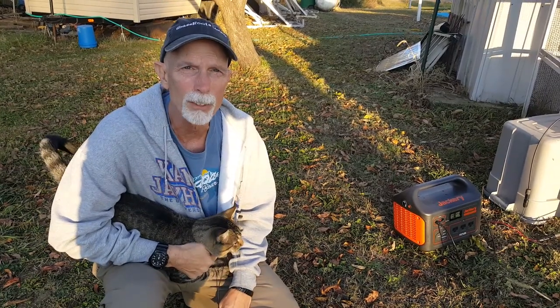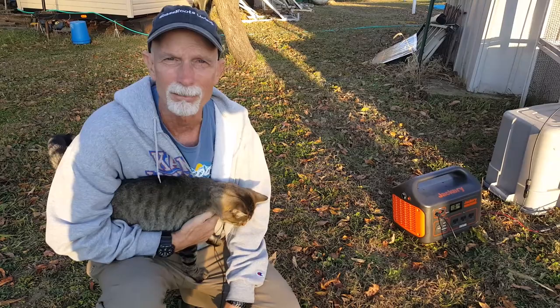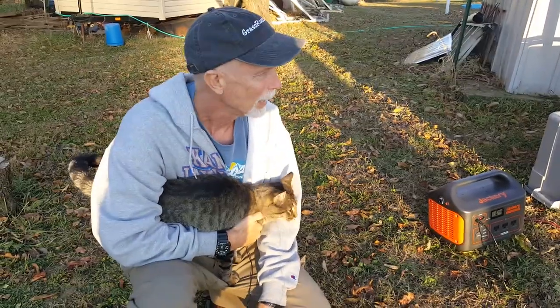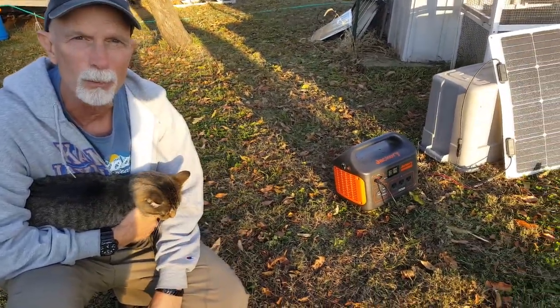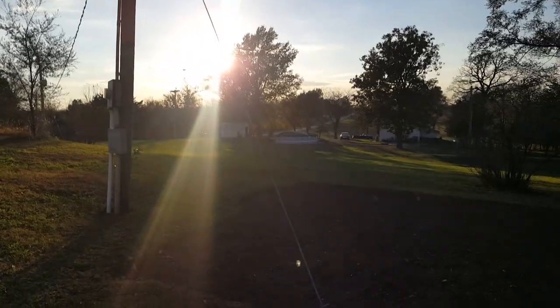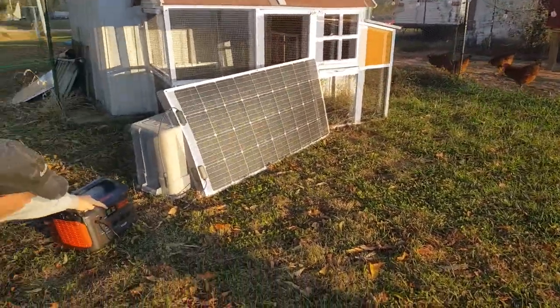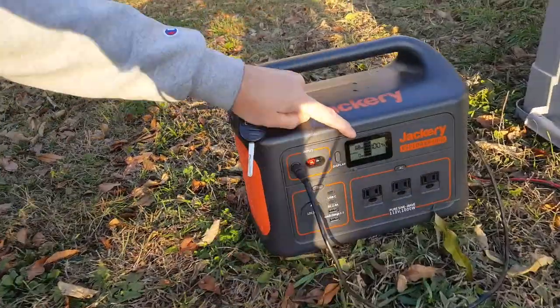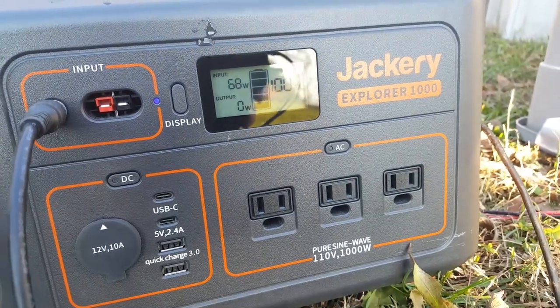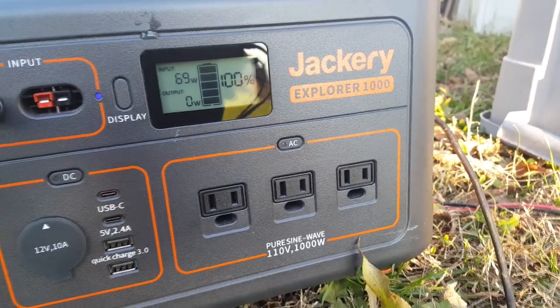I've brought it over to the sunlight. It's late in the day — less than an hour before the sun sets — but I wanted to show you how it picks up even in fairly low light. We've got it plugged in right now. You can see it's kicking in right about 68 to 70 watts. As I said, on a perfectly clear summer afternoon we're looking at about 136 watts and not just 68 or 70.